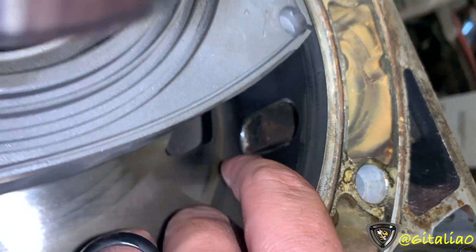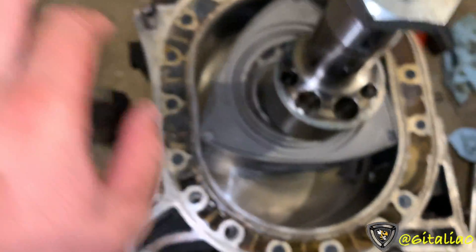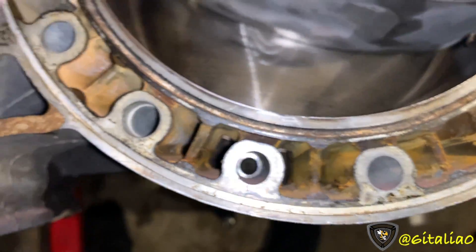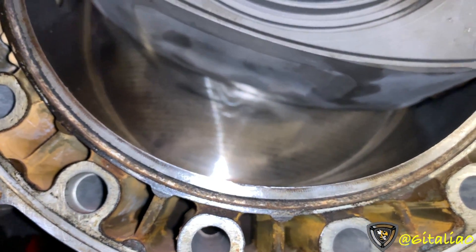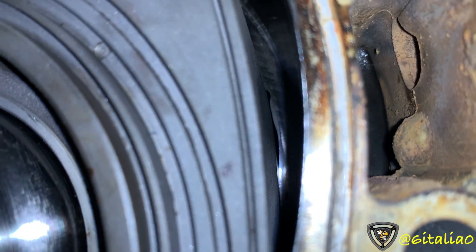This is actually the smallest production peripheral 13B port — from a 74-75 REPU, also found in the RX-4. Let's get to where the peripheral exhaust starts to open, right there. We can already see that the intake port is already open fairly well before that point.